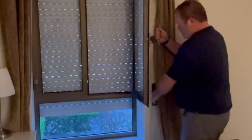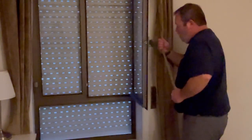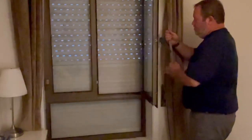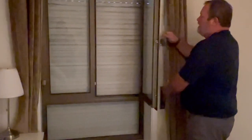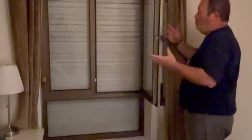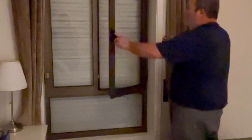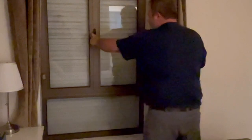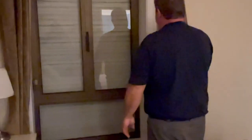Now if we lower it further until it hits the bottom stop, if you watch, those slats start to close up. Now what you have is a solid shutter against wind, noise, rain, what have you. There are really three positions on these shutters, and they're really effective — you can hear how quiet it got between closing the shutter and closing the window.